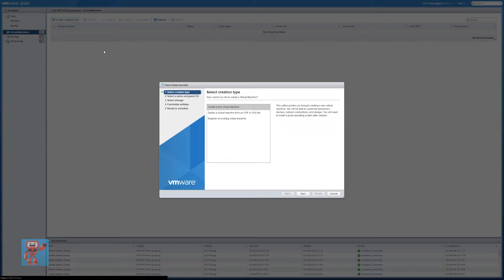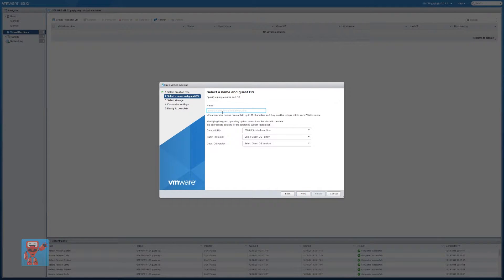So we're going to virtual machines, hit create, register VM, create new virtual machine. I would just say if we ever got to the scenario where my ESX host became corrupted and I just had the backup datastore, that's where we can use 'register existing virtual machine' to import it from the datastore. We're going to do create new virtual machine, and we're going to give it a unique name — we'll call it GTP-NPT-SAN02.